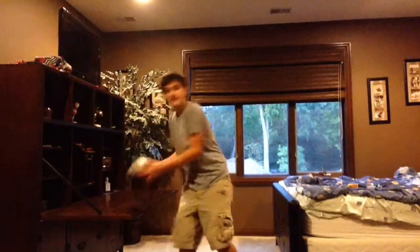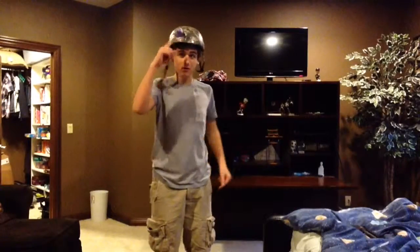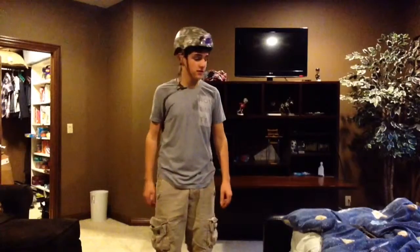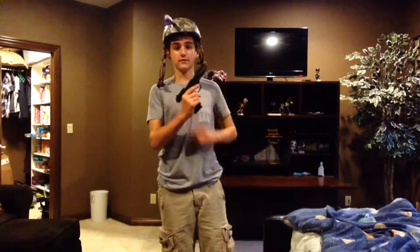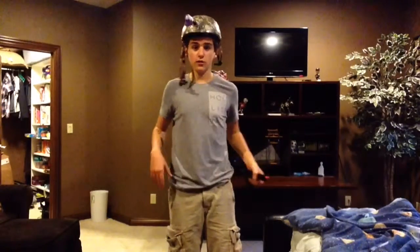Hey guys, this is DAGDAG100 and I'm going to be showing you how to make this thing. What this is is a first-person shooting helmet — you just put this on, clip your camera onto the clip, and you pretty much make your first-person video whatever you want. If you want to make it like a first-person shooter with a gun or something, you do that.